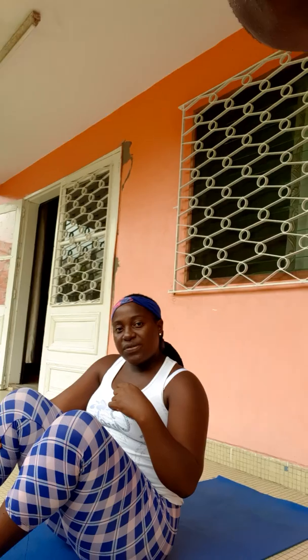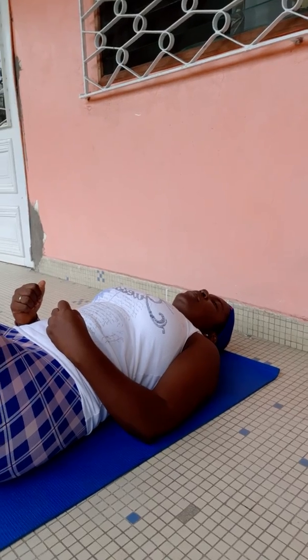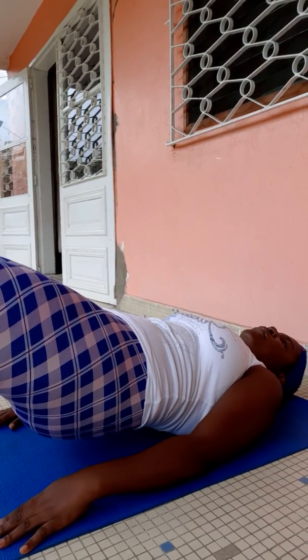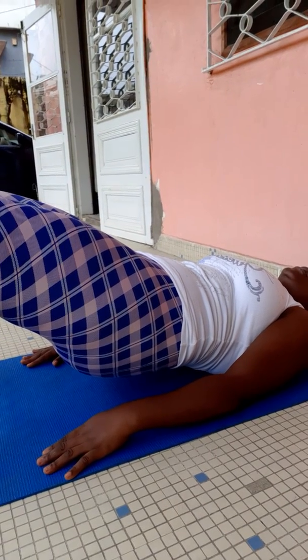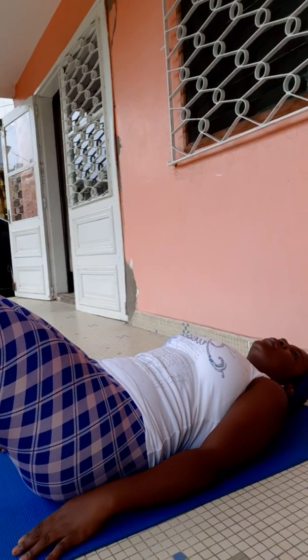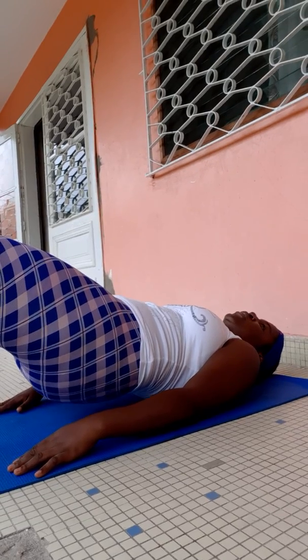Be mindful that the transverse abdominis muscle has to be activated. The second move is going to be a pelvic tilt — I did this a lot during pregnancy because it's good during pregnancy too. Deep breath in and out, I engage the muscle, then I lift my hips off the floor for a bit. You can hold for five, ten, or thirty seconds as long as you can, then go down. You can do five to ten repetitions.